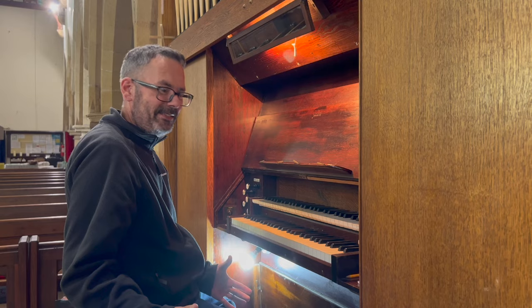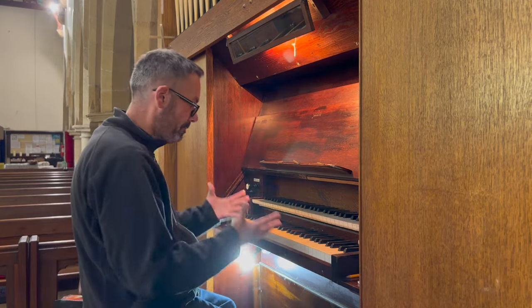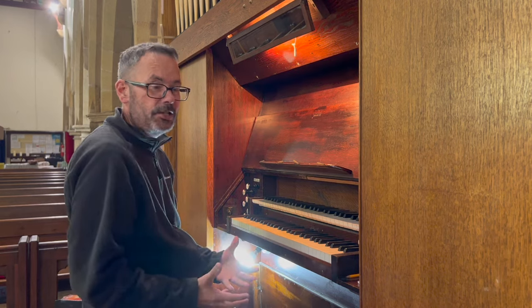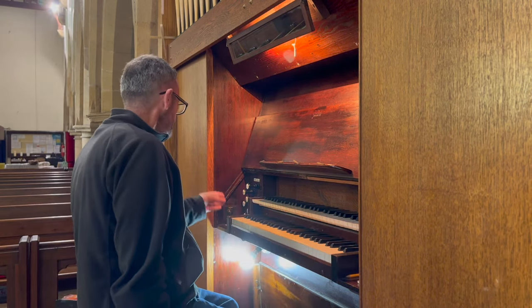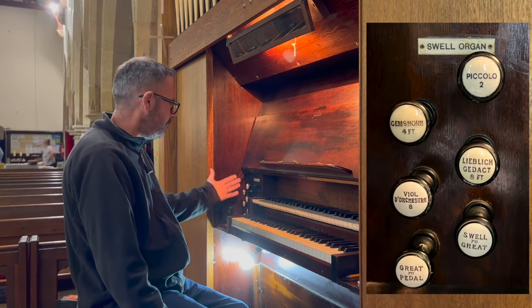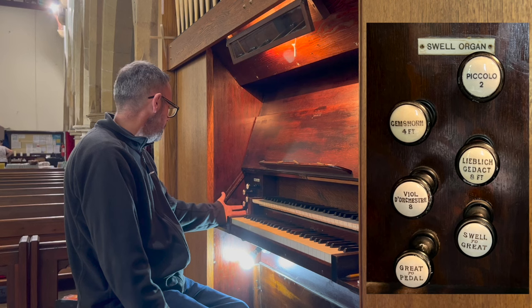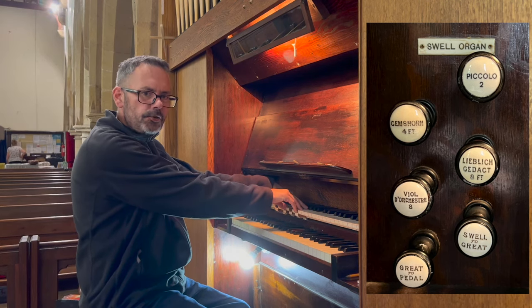Lovely and bright. I'll say it again — such a lovely, light, bouncy, reactive action. That is so nice. Let's move to the stops on the left. Here we have the swell organ. We have a viole d'orchestre — a nice string stop.